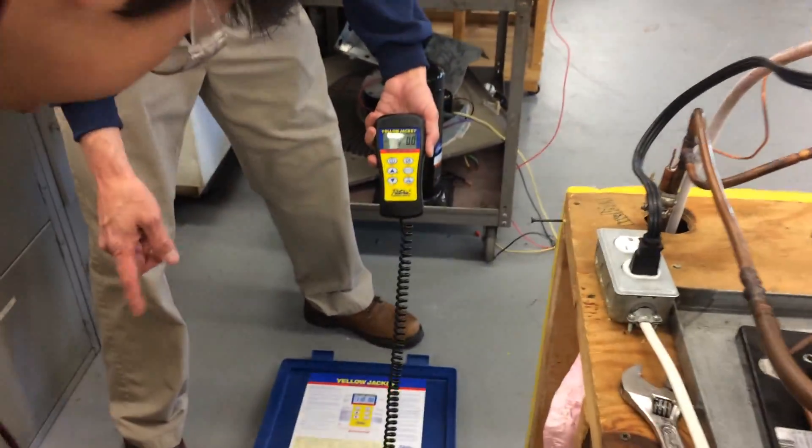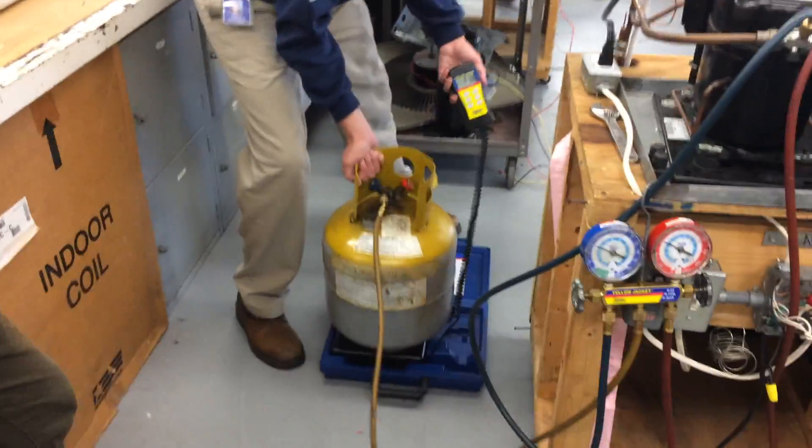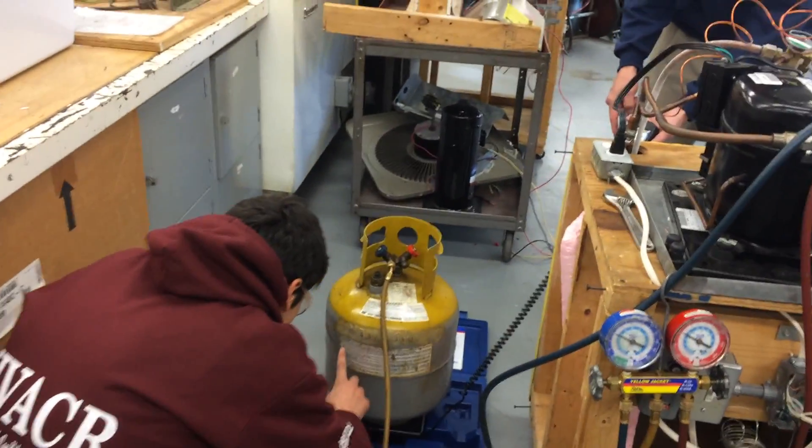What are we looking for on the side of the tank? The TW — the tank weight, the tare weight. We'll put the tank on there and find the TW. Tell me what the TW is — it's one of the stamped numbers on the side.